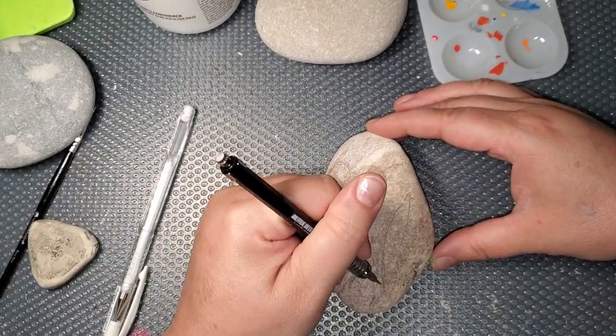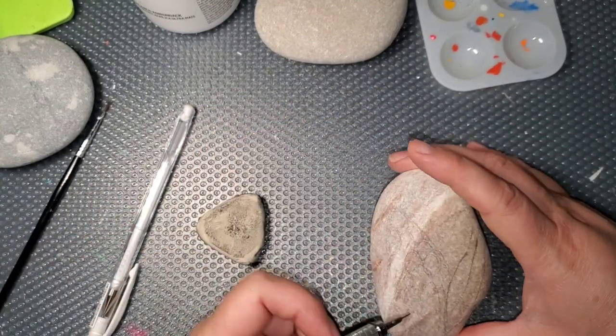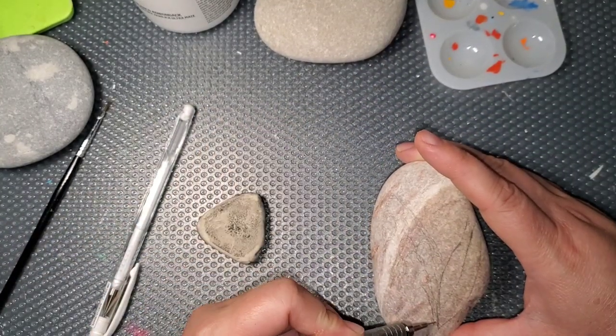Hello everyone, it's Katie here and I'm going to teach you how to do a simple hyacinth flower on this natural shadow stone.